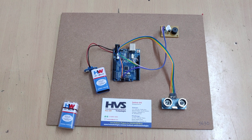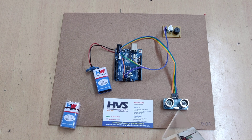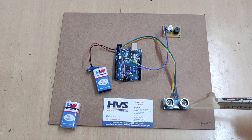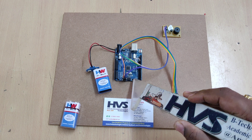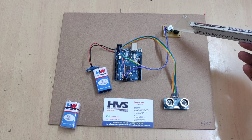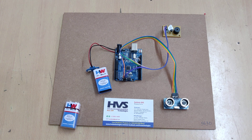Welcome to the project demonstration of contactless doorbell using Arduino. Here we are using an ultrasonic sensor to detect objects whenever they are present in front of it. This sensor can measure the object distance, which will be calculated by the Arduino board. Based on the distance limits, we are going to control the buzzer output. The buzzer will be placed inside the home, and the sensor is placed outside at the door.